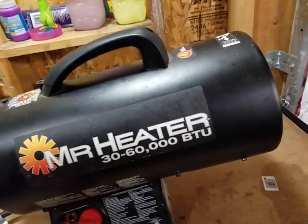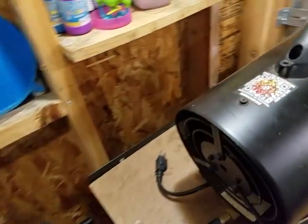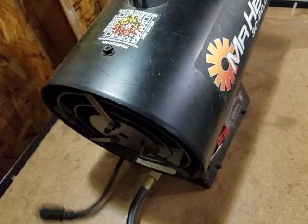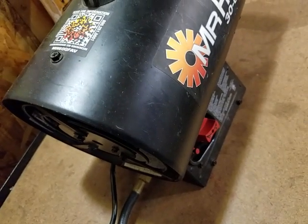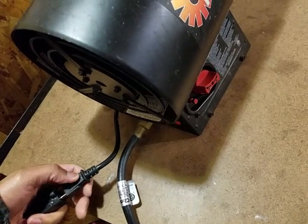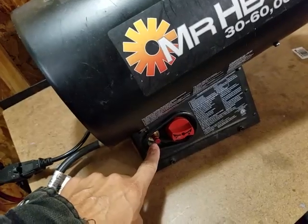I'm going to plug it up now. One thing to note: as soon as you plug this in, it turns on. You're going to hear a ticking sound, which is normal, and the ticking sound never goes away even once the flame starts. After I plug it in, I'm going to open the valve on the propane tank, let it flow for about 20 seconds, and then push this switch here which ignites the gas.